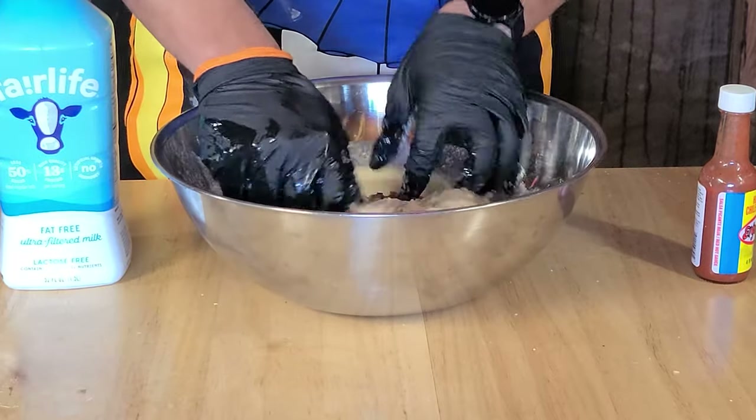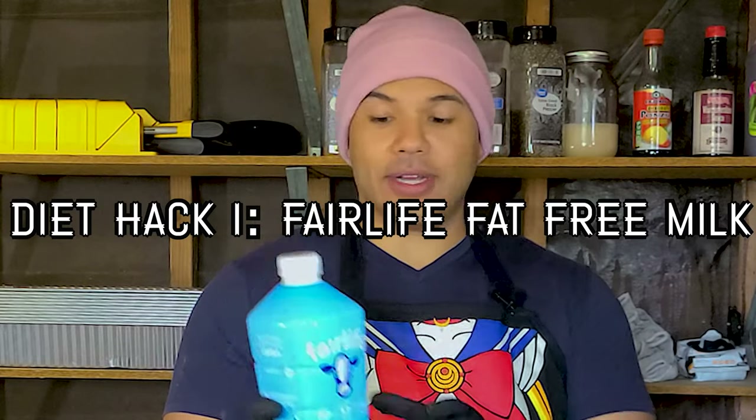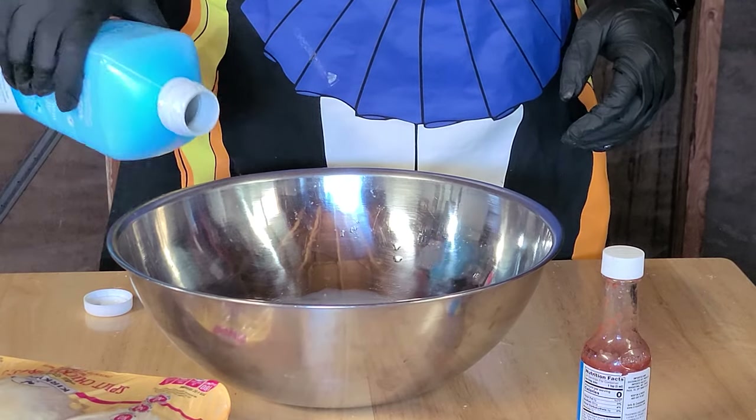The first part of any fried chicken recipe is the wet batter and our wet batter only has four ingredients. This leads us into the very first diet hack for this recipe: substituting the buttermilk with Fairlife fat-free milk. This stuff is insane — it has 80 calories and 13 grams of protein per cup, and I use it for almost anything that needs milk. It is my go-to for when I'm on a cut. Add in about a cup and a half of milk or enough to completely cover the chicken.